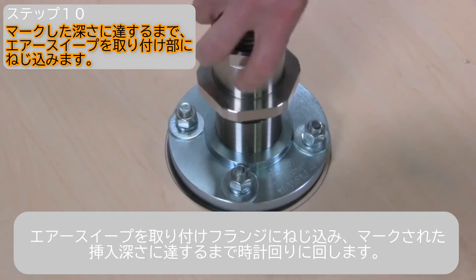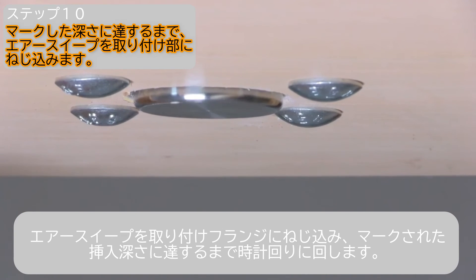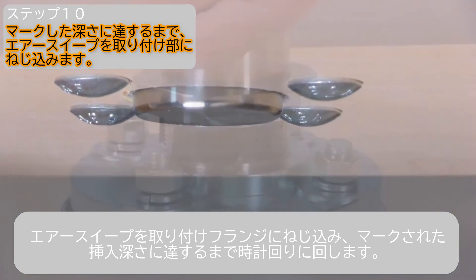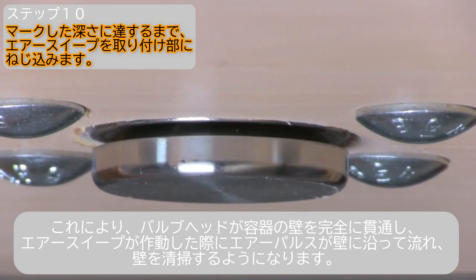Step 10. Thread the air sweep into the mounting flange, turning it clockwise until the insertion depth mark is reached. This will position the valve head fully through the vessel wall to allow the air pulse to sweep along the wall when the air sweep is activated.